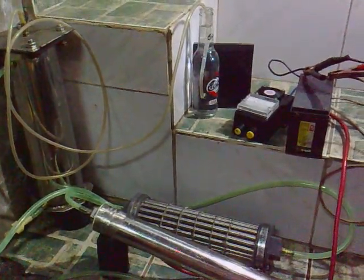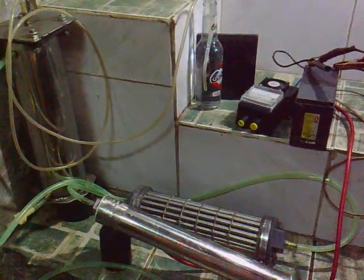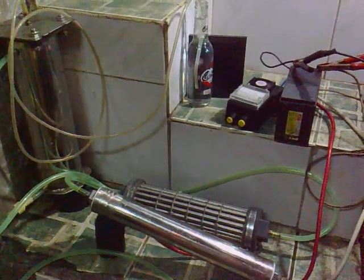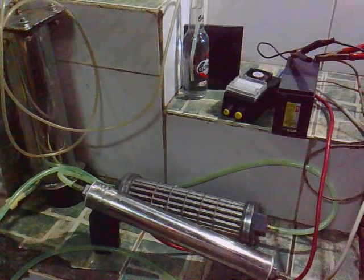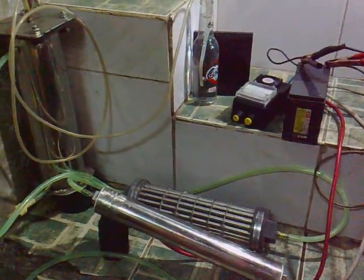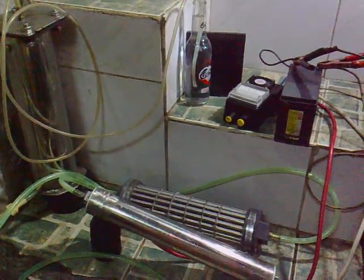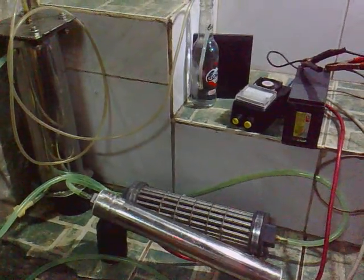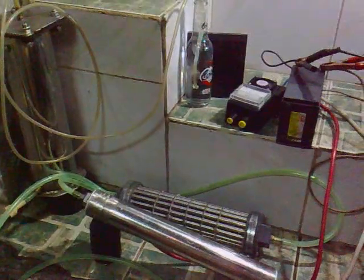I have four neutrals, so six tubes including the casing. I hope I can install this this week. Today is Monday, so I hope I can install this before Friday.